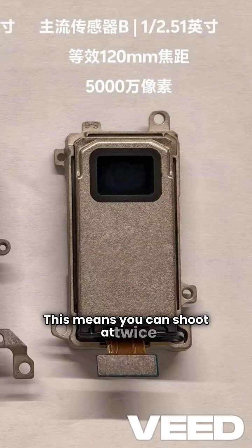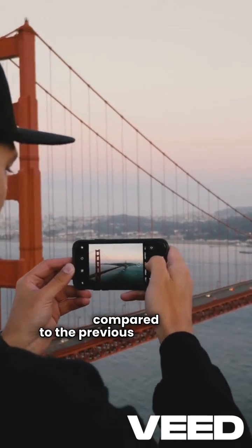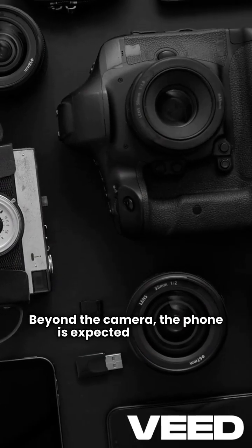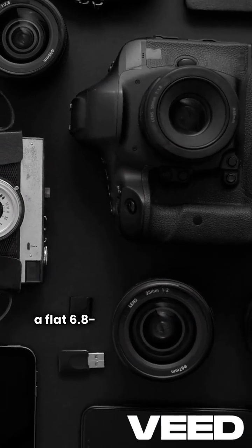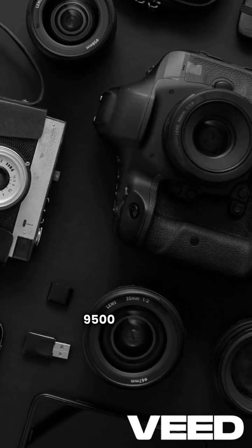This means you can shoot at twice the shutter speed duration without losing sharpness compared to the previous X200 series. Beyond the camera, the phone is expected to feature a flat 6.8-inch 1.5K display and a powerful Dimensity 9500 chipset.